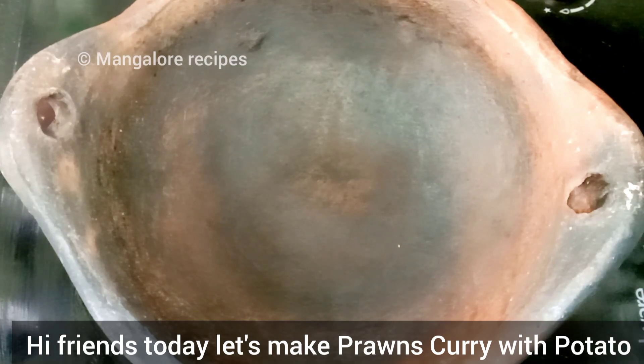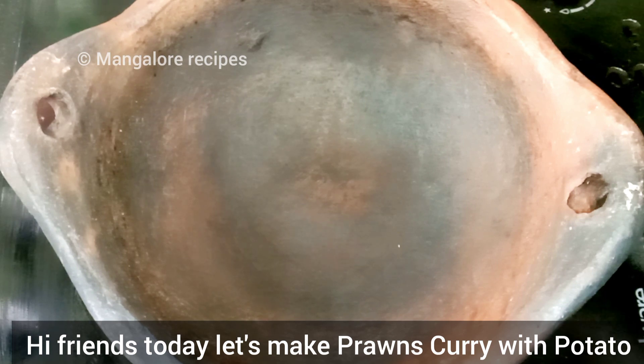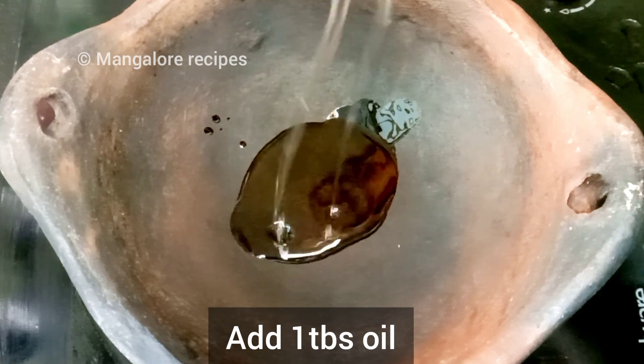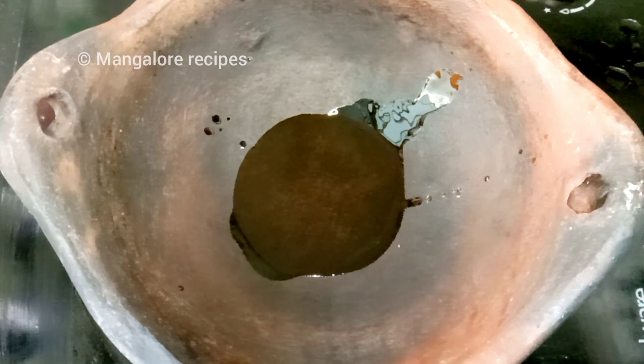Hi friends. I am using prawns and butter takkari. This is a super combination of prawns and sunflower oil.